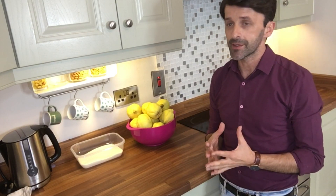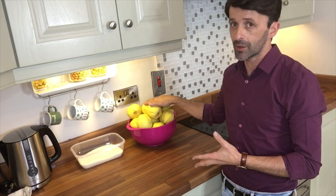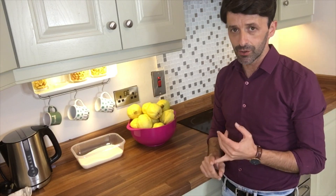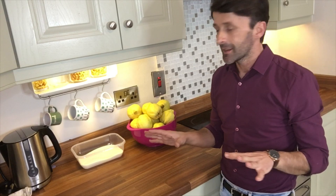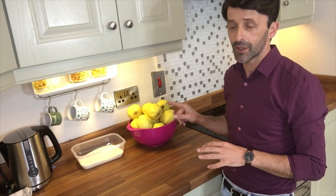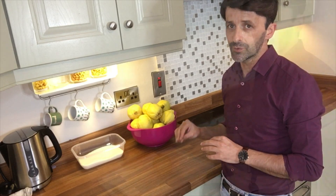For this recipe you need one kilo of quince fruit. I have a lot more here because I'm making a lot more than that, but the base is one kilo. You need 800 grams of sugar and 100 millilitres of water — that's it. Like I said, I tried many recipes and I think that's the best one.